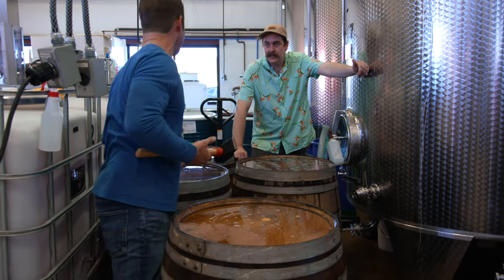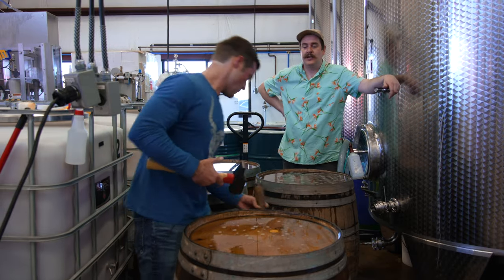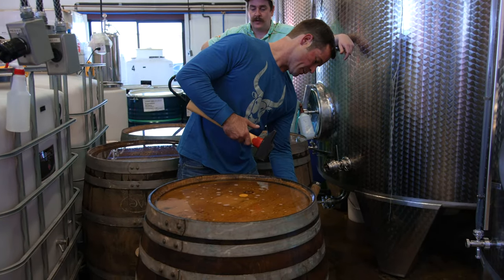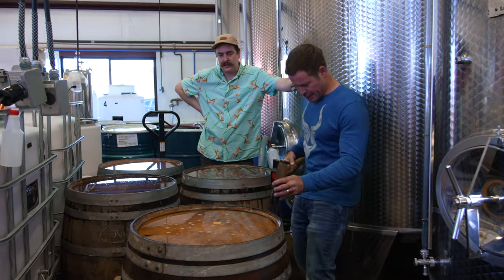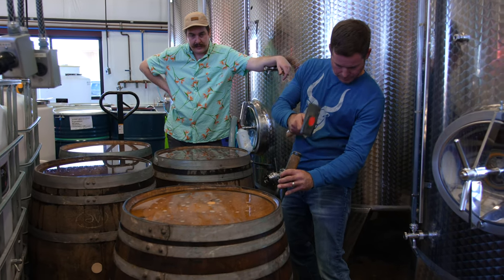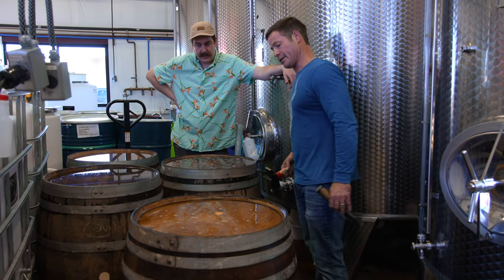I've taken barrels apart, but I've never put one together. I've seen somebody doing it. I've definitely taken quite a few apart myself. They just don't swell anymore. Let me see how we did. That's not moving anymore — I think we've got those pretty secure on the top half.